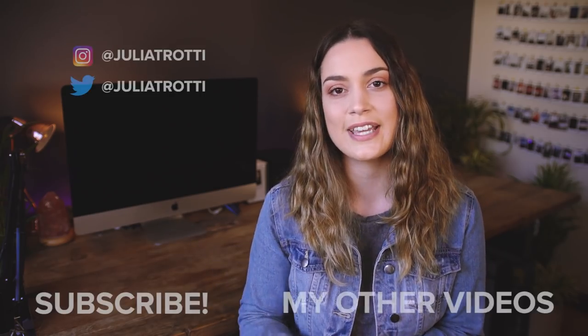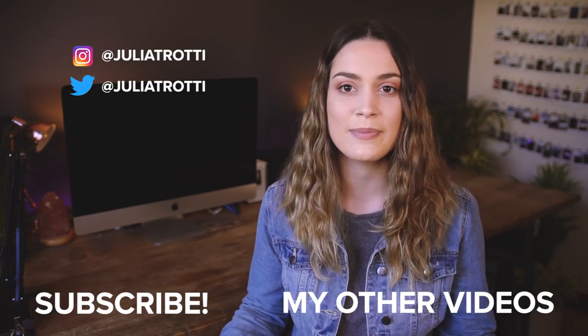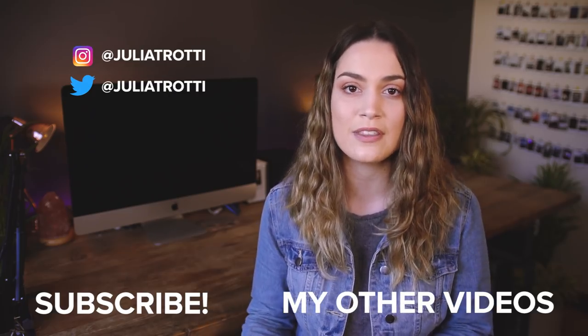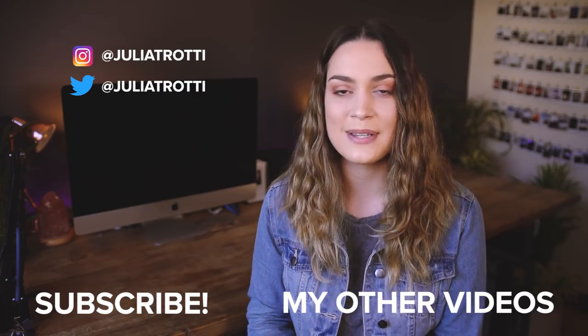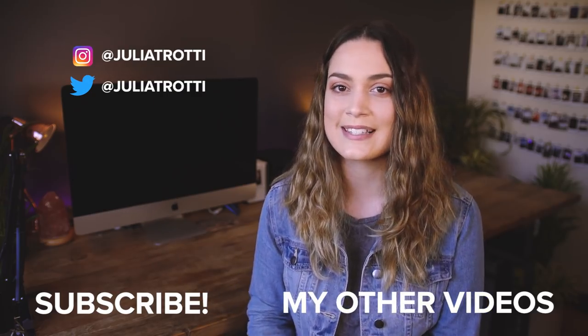I really hope you guys enjoyed listening to those critiques and I hope that maybe helped you in some way with your editing or when you're taking photos. Thank you so much for watching guys, and I'll see you all next time — bye!